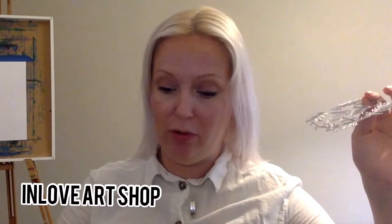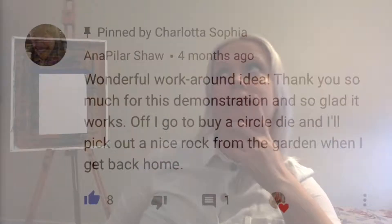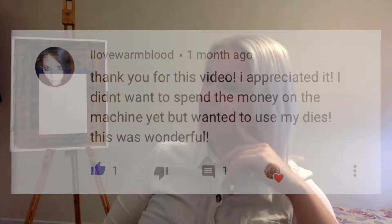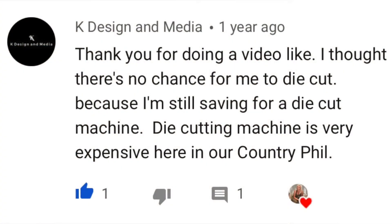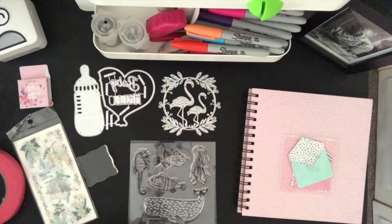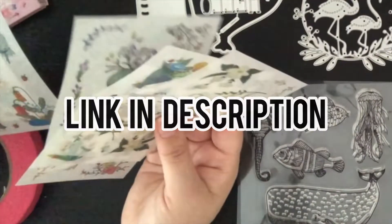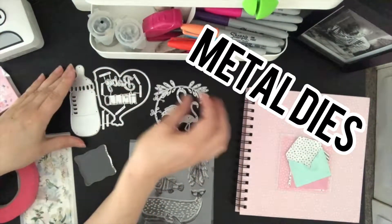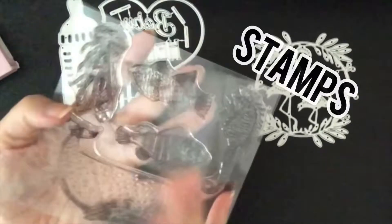This video is sponsored by In Love Art Shop who sent these ones over. They also gave a 20% discount code for you guys, for my viewers. If you want to buy any of these things, check the description box and you'll find the links there. I do not get commission for this and I do not get paid for this video. They simply just sent this over as a gift, and a gift to you guys if you want to try them as well.